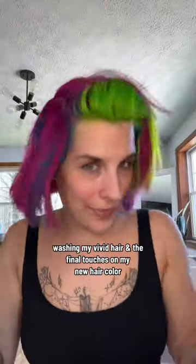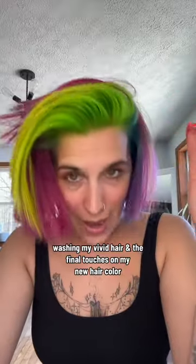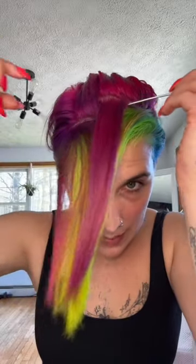Fixing my hair color, but first we have to wash it. A lot of you ask questions on how I'm gonna wash it without it all bleeding together, so let's figure it out. Start by sectioning all the pink away from the green.